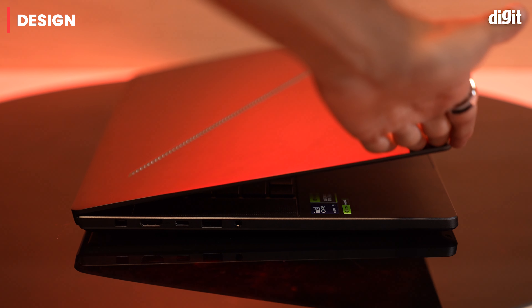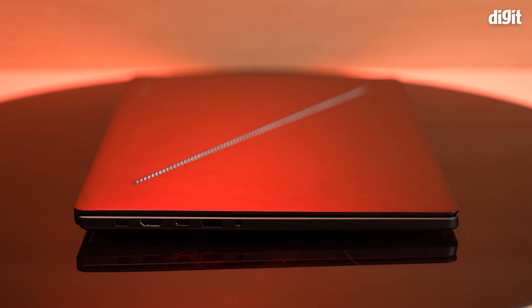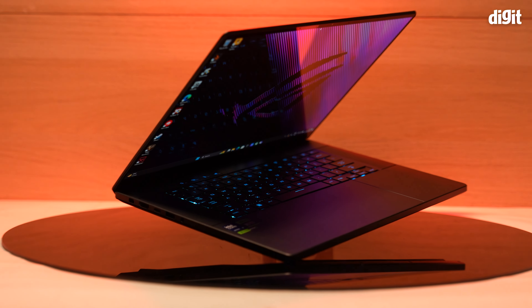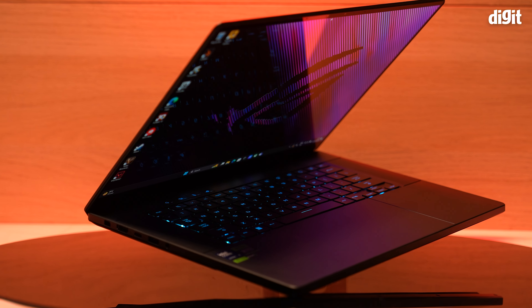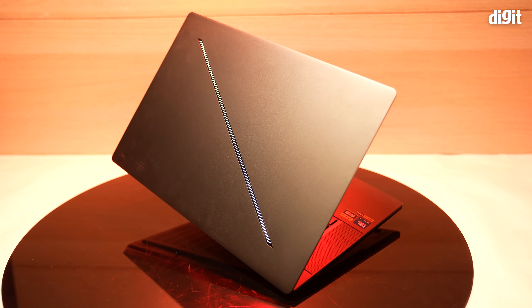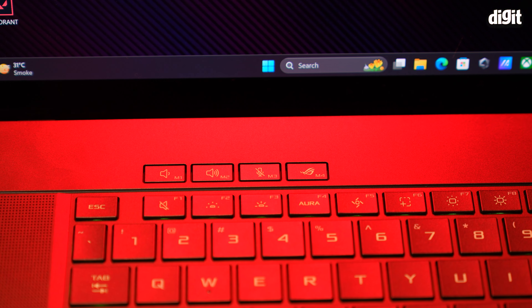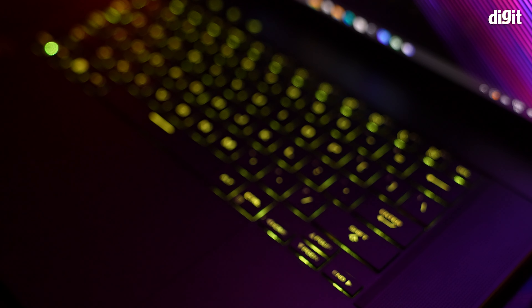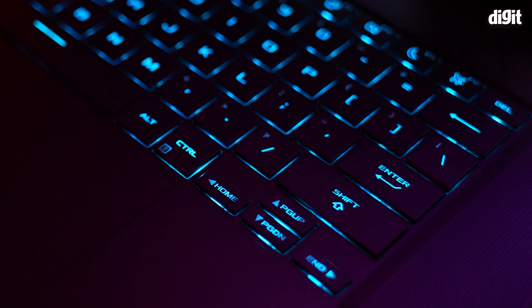Coming to the design — the G16 breaks away from the typical gaming aesthetic, featuring a more premium aluminum chassis with a sleek, minimalist design, very unlike previous models of the Zephyrus. The unibody construction offers impressive stability, and ASUS has also ditched the dot matrix lid display for a subtle slash lighting strip, which you can see here. The backlit keyboard and spacious touchpad offer a comfortable typing experience, although the layout might take some getting used to with the single-line enter key and the extremely tiny arrow keys.